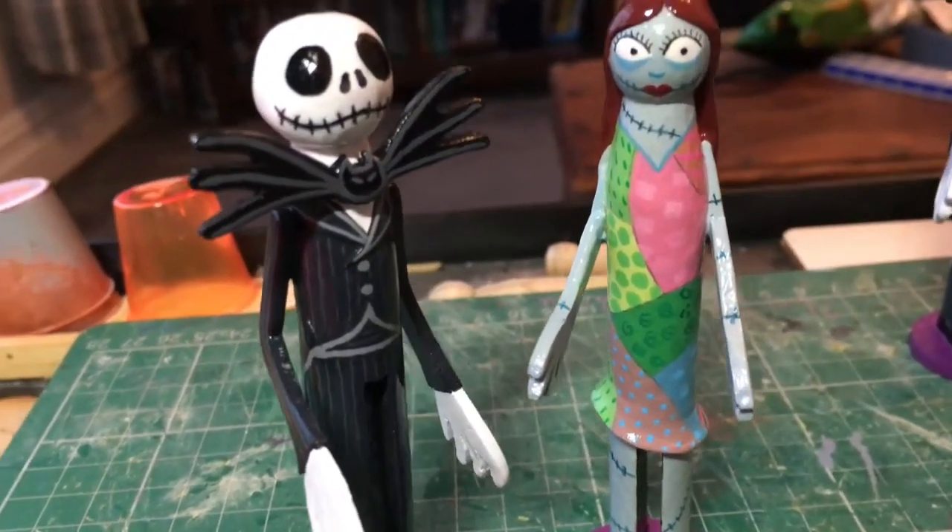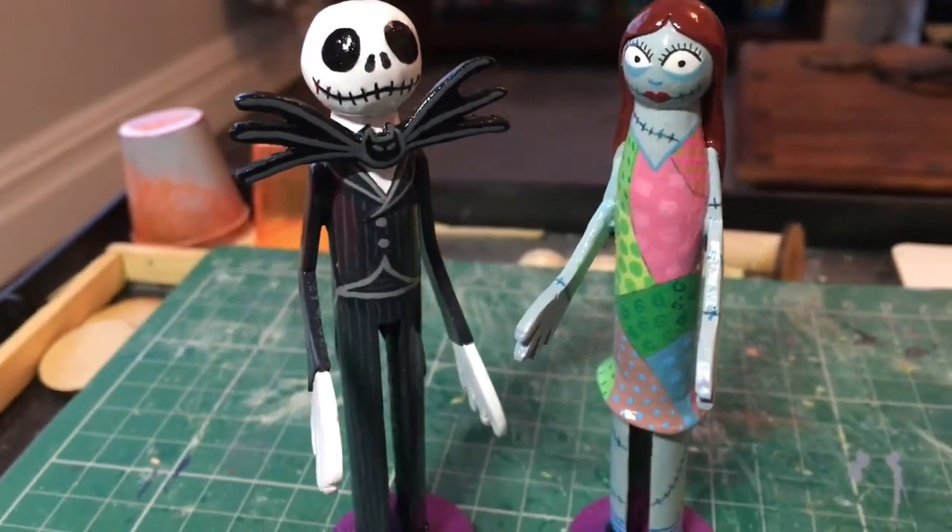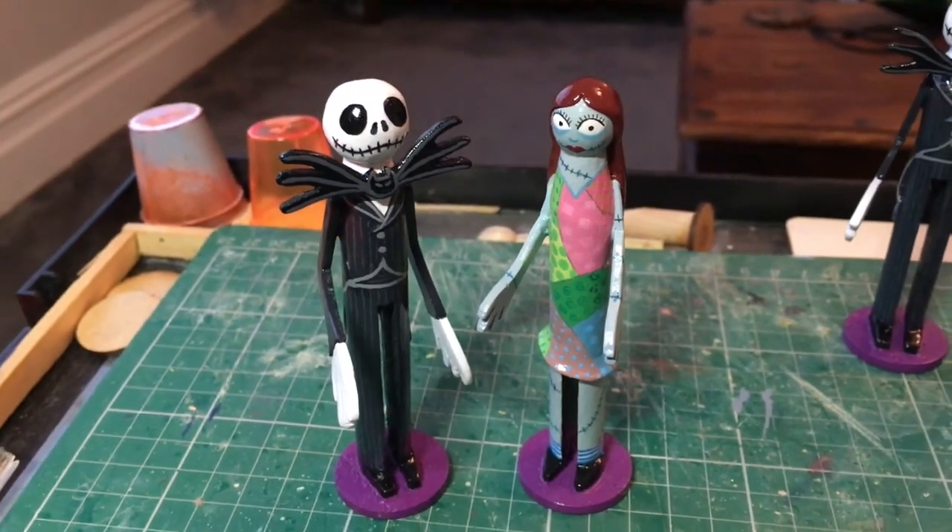Once the painting of the figure is done and I have varnished the model, I simply remove the stand by running a craft knife between the stand and the base. And voila — one completed figure. Cheers for watching!